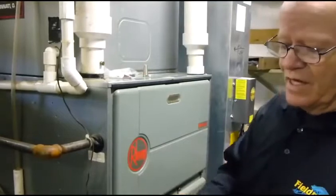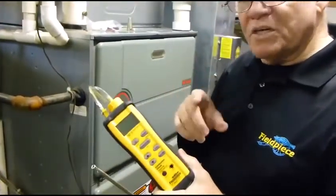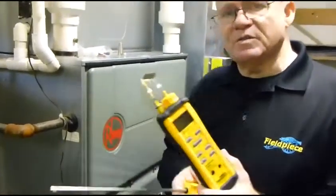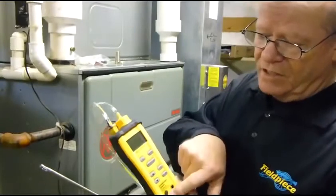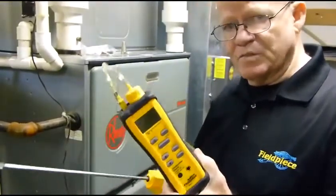This screwdriver is meant to calibrate your thermocouple. All thermocouples should be calibrated. All you do is stick the end into some ice and water, stir it around, and adjust this until you see 32 degrees. Very easy, very simple to do.